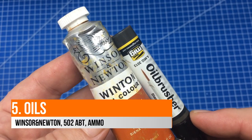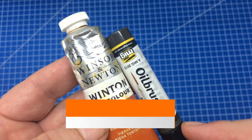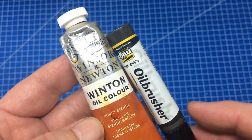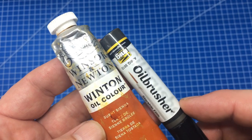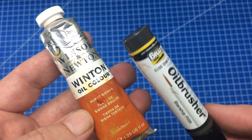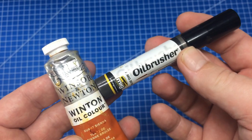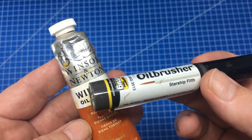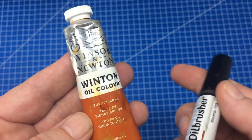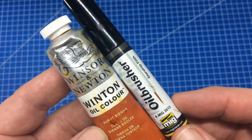The last paint type modelers use is traditional oils — the oldest type. The pigment is completely different, natural or sometimes synthetic, with a completely different binder and solvent, usually linseed oil. Products like Ammo Oil brushes are basically a very thin version of these. They're essentially artist paints, perfect for weathering and adjusting the tones and values of your airbrushed paint, but not for airbrushing.